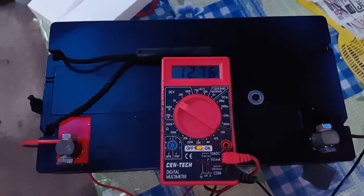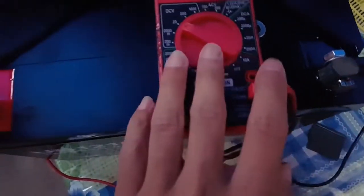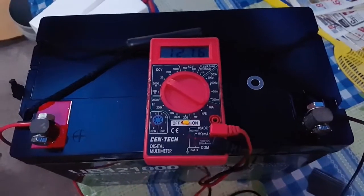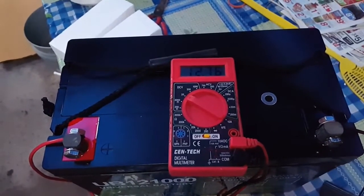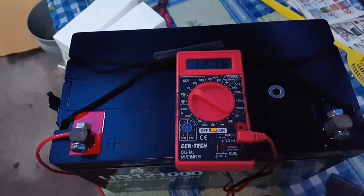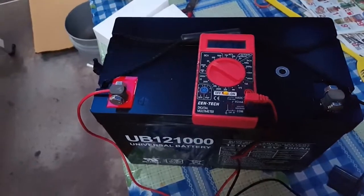All right, here's the initial voltage: 12.76 volts. They included little nuts and screws to tie everything down. I'm going to do everything on the cheap, so I won't have a lot of fancy things when I'm wiring all this up. But 12.76 volts — not bad. I think it's supposed to be like 13 volts when it's fully charged, but I'm going to go ahead and use this battery and see how well it works.